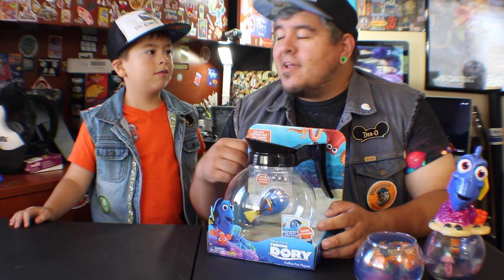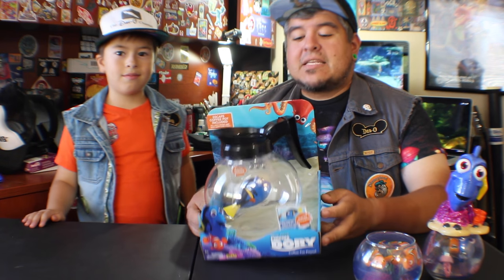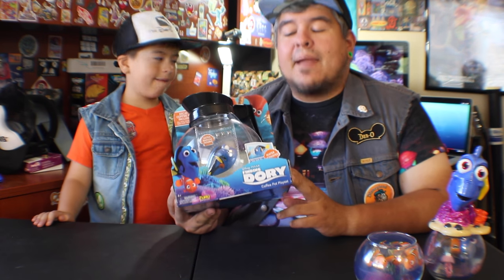Hey everybody, welcome to the Dano Channel. I'm Dano, this is Presley. And we are going to do another toy unboxing. This time it's for Disney Pixar's Finding Dory coffee pot playset.